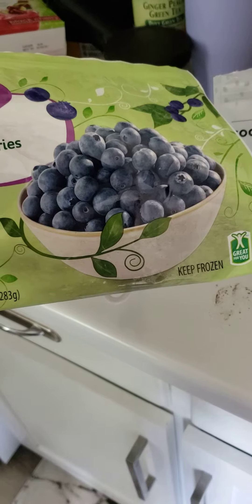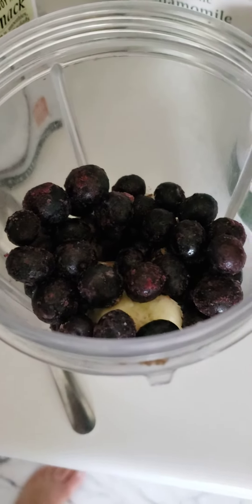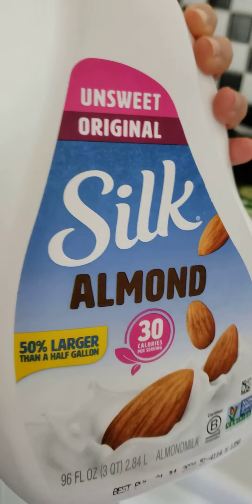Then we use half a cup of blueberries. In this one I actually got a little more than half a cup because I wanted to use what was left in the bag. Then last but not least is our silk almond milk.